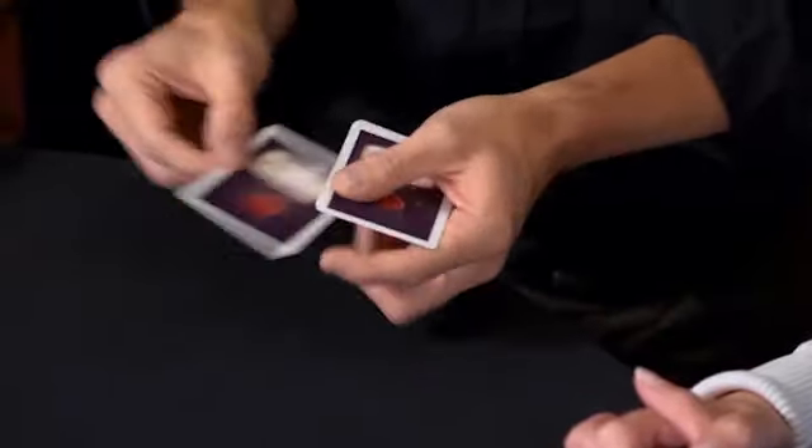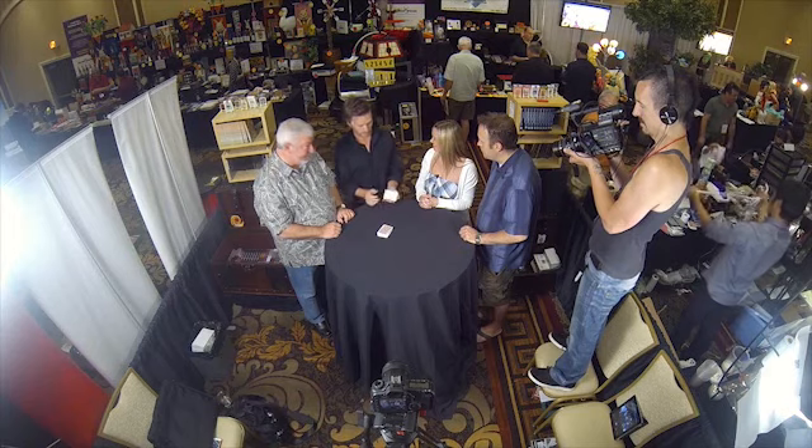The first question is, Kerry, was the card red or black? Black. So I'm going to input the information into the lie detector — I spell B-L-A-C-K. True. It was a black card. Very nice. So we know it was a black card.